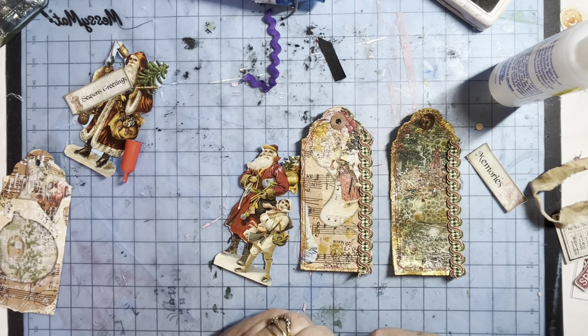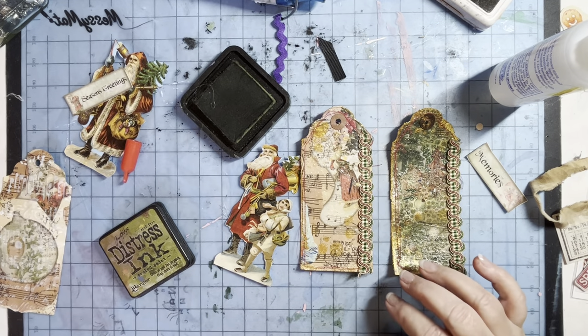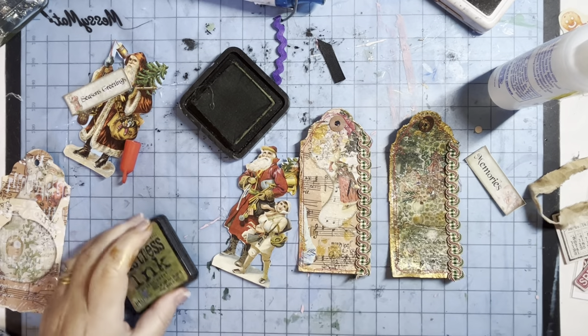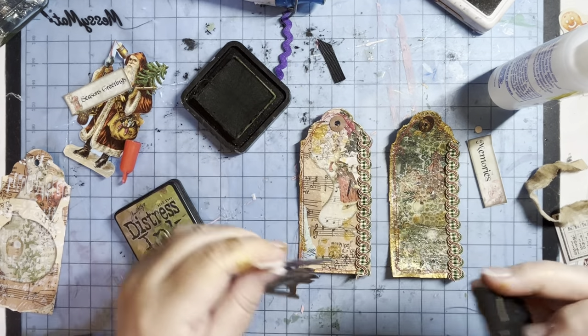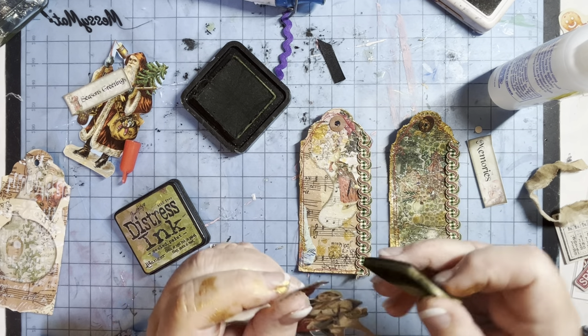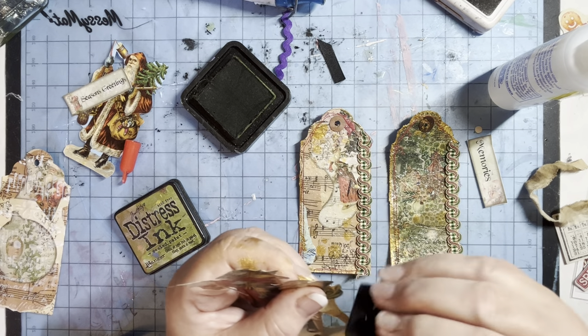Let's get my Distress Ink — I'll use this green. I'll just get the sponge. I just want to go around the edge of this, just to take off the white bits. So you don't get that white edge.